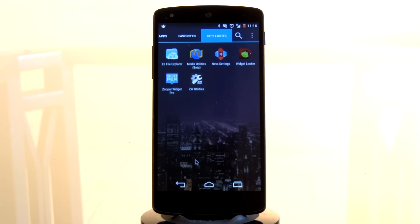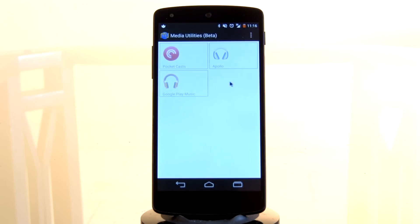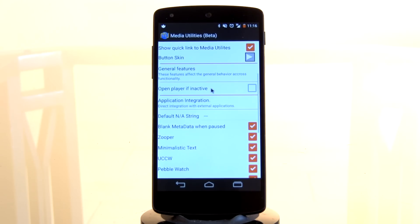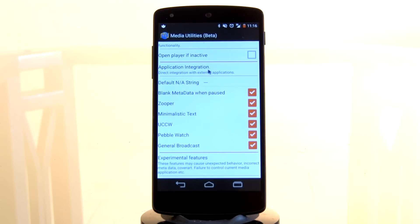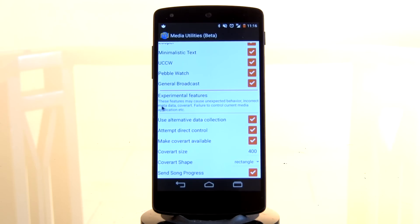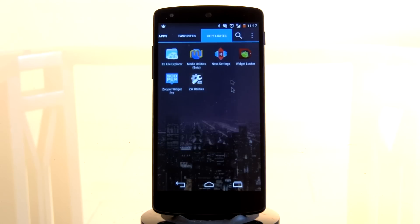Step 3: setting up Media Utilities. It's extremely easy — you just need to open it up once installed. Select the overflow icon on the top right-hand side and select the settings option. Scroll all the way down and under application integrations, make sure that all of these apps have been enabled. Just in case you one day happen to have a Pebble watch, it'll start displaying your music. Make sure that all of those are enabled as well as all of the experimental features at the bottom, as they all seem to work out pretty well. That is your Media Utilities setup complete.